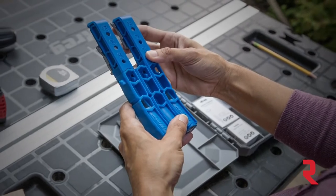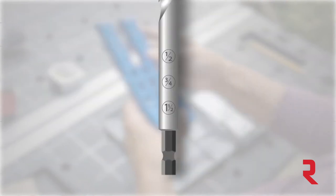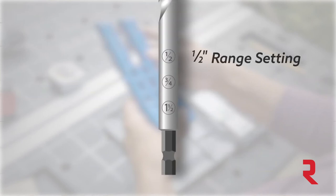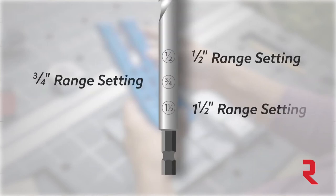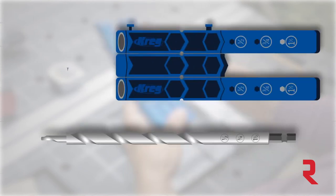With Kreg 300 series pocket hole jigs, setting up the bit is easy — in fact, we call it Easy Set. You'll see that the bit has three numbers engraved on it. Those match up with the half-inch, three-quarter, and inch-and-a-half thickness ranges that are also on the jig body and the material thickness gauge.